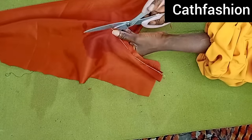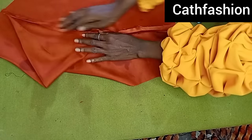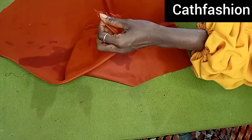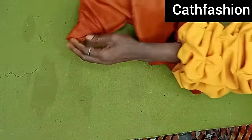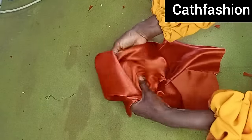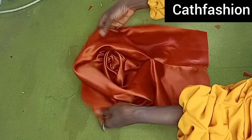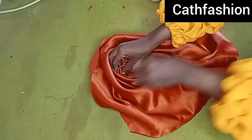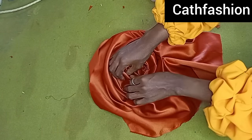Go ahead and open up the seam line and give it a good press. Also notch this other part so that when we turn it out it will not be too pointy. This is what it looks like when you turn it out. Now we are going to start forming our roses. Just look at what I'm doing — you're going to be creative at this point. Let your creativity guide you as you form the roses.